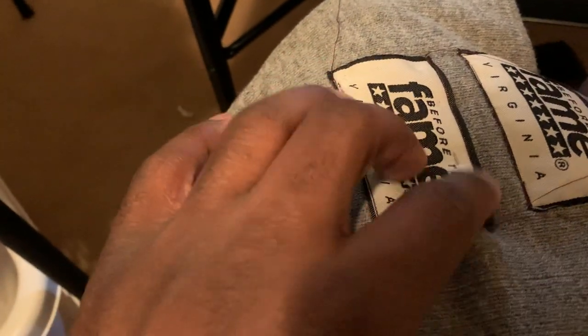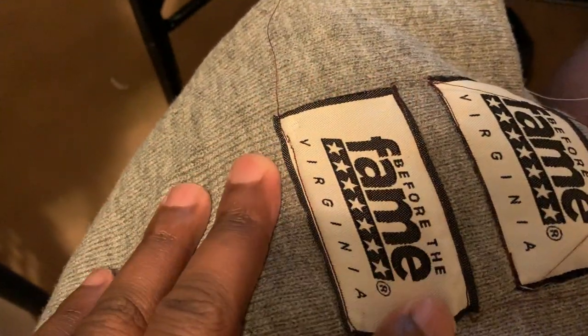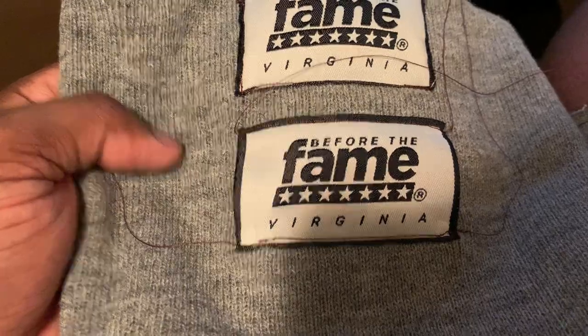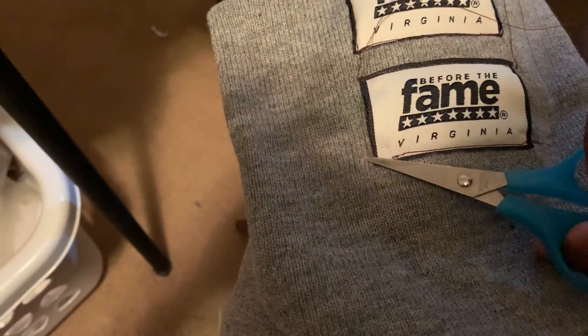My previous hats were coming out looking a little sloppy and bunched together. So I joined this group on Facebook that details how to get your patches on flat. They helped me out big time — shout out to that Facebook group, a bunch of experienced sewers. I'm part of that community now.